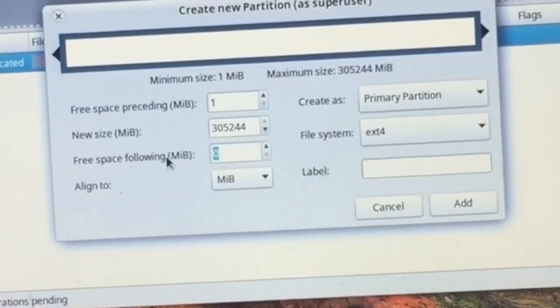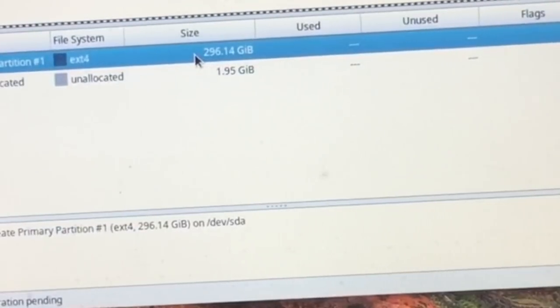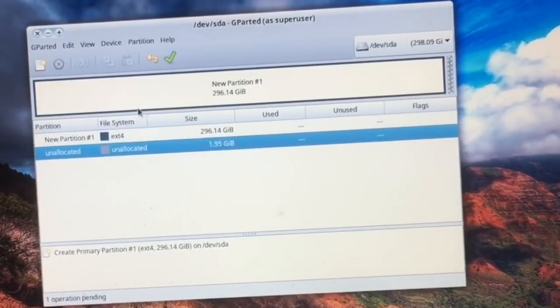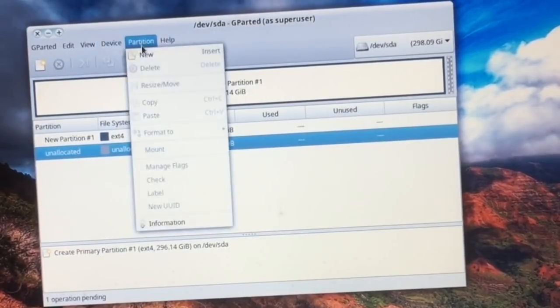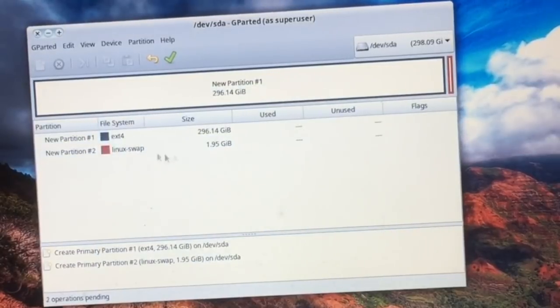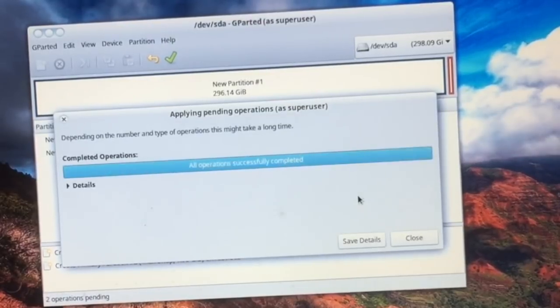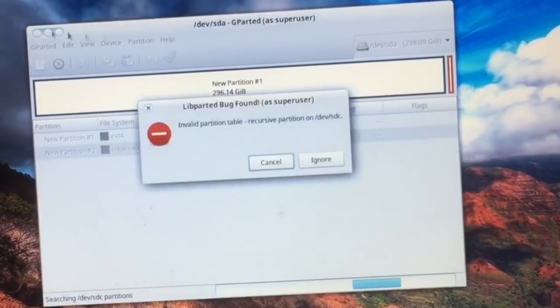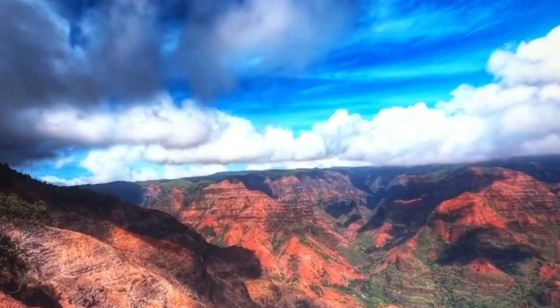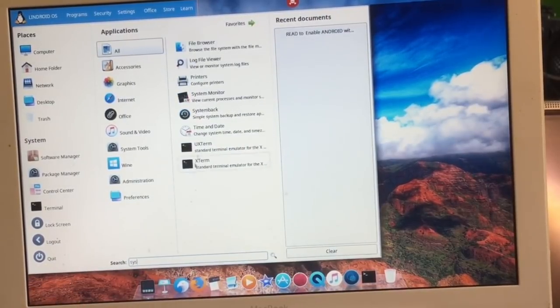Let's first check the system in System Monitor. This device has 1.9 gigabytes of RAM — essentially 2 gigabytes. Enter 2000 megabytes for the swap. We now have a partition of 296 gigabytes and one of 2000 megabytes. Create a new partition, mark it as Linux swap. So we have a Linux swap and an ext4 partition — confirm that and we're ready to install the operating system.